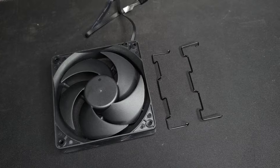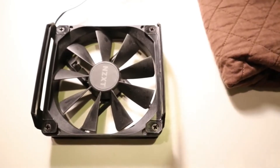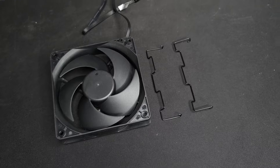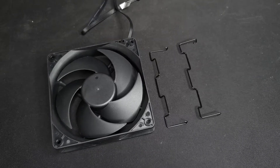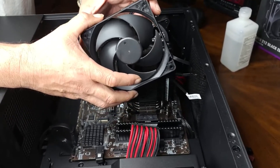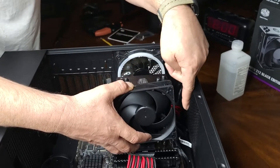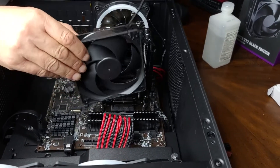Now it's time to install the fans. The Hyper 212 used to come with plastic clips, but now it looks like they've switched to wire clips. Before putting on the first fan, make sure it's orientated correctly — you see the wire that's going to the CPU fan splitter; make sure that is going towards the back and not towards the front, because it'll make for crazy cable management. I'm going to position mine so the wire is hidden really well.